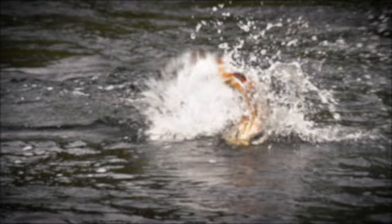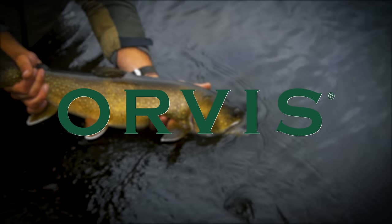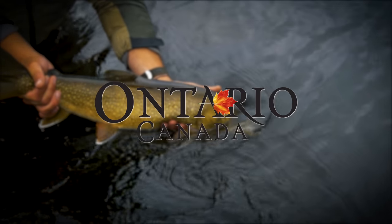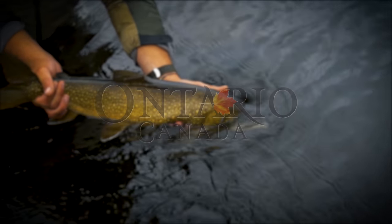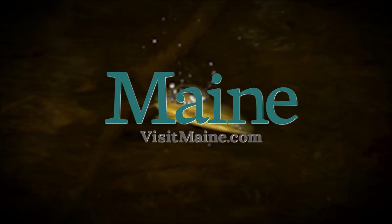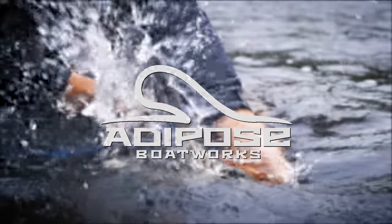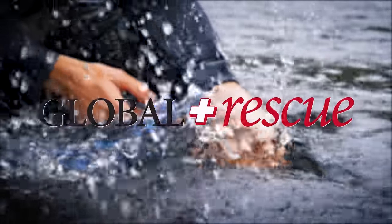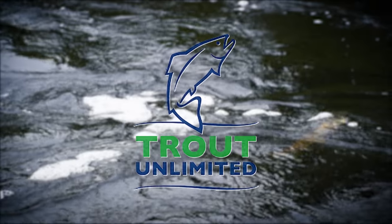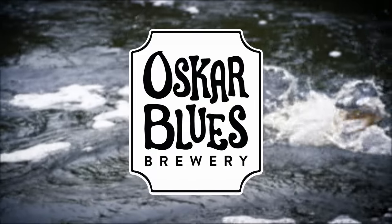The Orvis Guide to Fly Fishing is supported by Orvis Fly Fishing, Destination Ontario, Algoma Country, Maine Office of Tourism, Adipose Boat Works, Global Rescue, Trout Unlimited, and Oskar Blues Brewery.